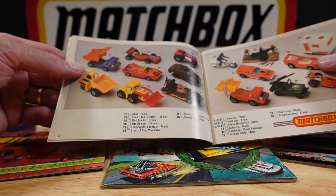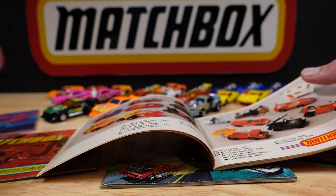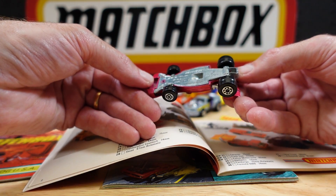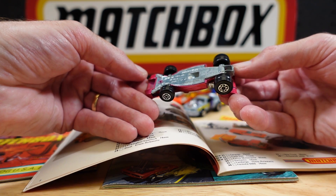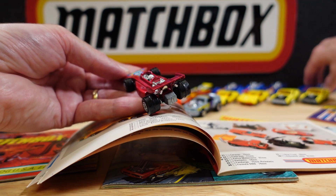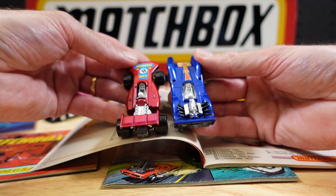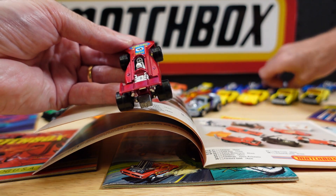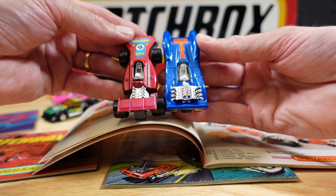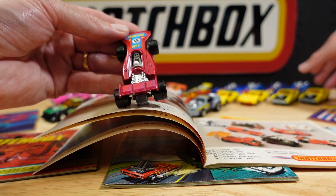So I've got number 24 up here. It's the Team Matchbox — that's all they're calling it. It says '73 copyright. Quite a hefty casting, this one. See, they've used the same driver figure in many cars — I wonder if it's exactly the same plastic molding. It does look like it, but there is a difference, so they had to remake that injection molding for the plastic bit.